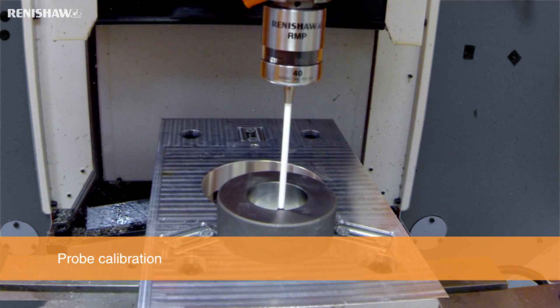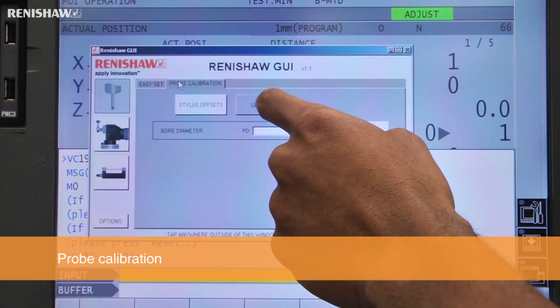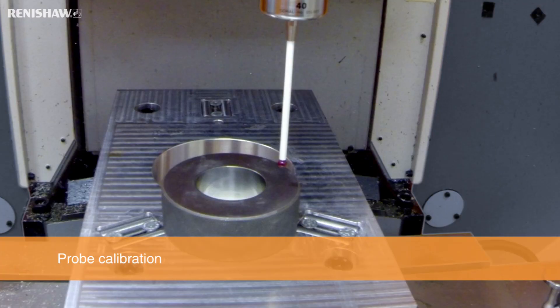The probe's length can be calibrated using the GUI by selecting the length option and entering the tool number and datum position. The probe is then manually positioned above the datum. The cycle is executed and the probe's offset is automatically calculated and entered into its tool offset.